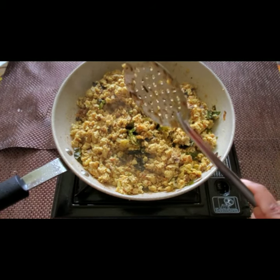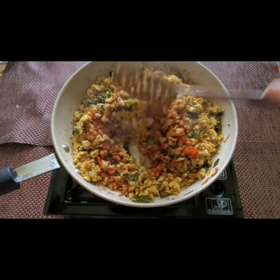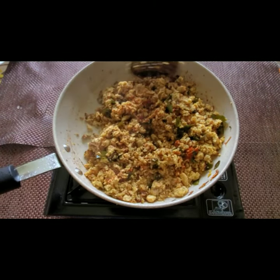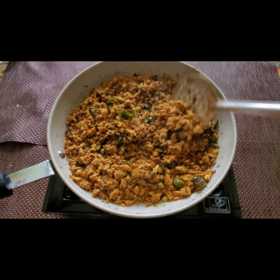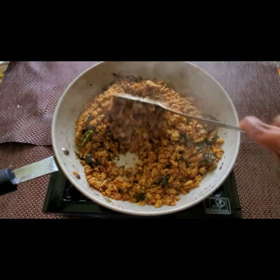When it is half cooked, you can add the spices. I'm adding one teaspoon of red chili powder, half a teaspoon of garam masala, and half a teaspoon of coriander powder — everything goes in. Fry nicely for another five minutes. You can add spices according to your taste. Now the fish is fully dry and ready to serve.